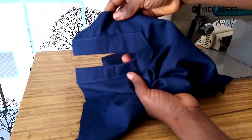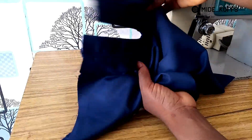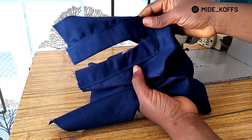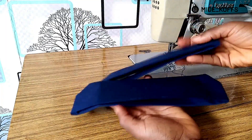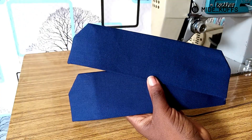There I have my placket, though I'm still going to give it a good press when the power comes back. I'll do the second sleeve placket and then do the cuffs. Here are the two cuffs — I already sewed them and turned them out, so I'm going to join them to the sleeves.